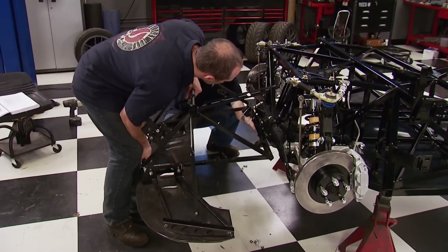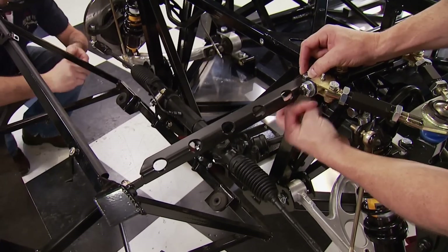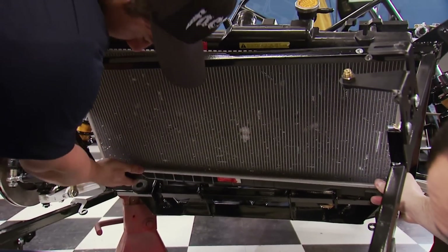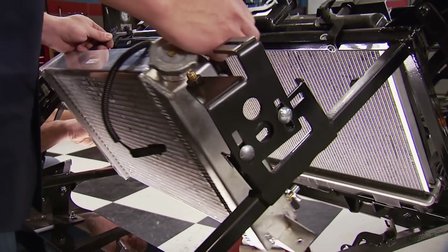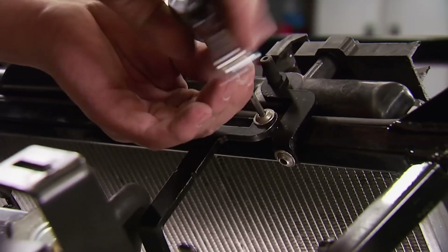The front nose mount is ready to go on now. It attaches to six locations for strength and is the foundation for the carbon fiber splitter. A Subaru radiator from the donor provides effective cooling, which is secured with hold-down brackets. This is the radiator for the air-to-water intercooler for the turbo system — it ensures the inlet air temperature stays in check in any driving conditions.